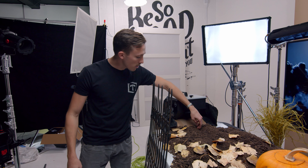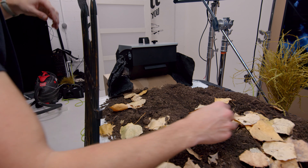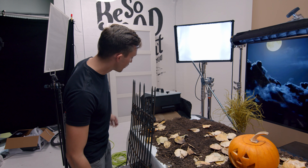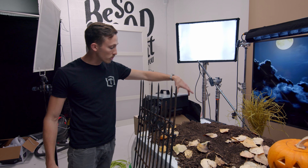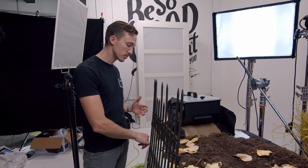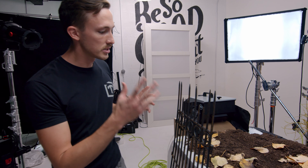We actually carved out a bit of a trench here, which helped the fog move into the scene the way that we wanted. We also used some foil and cardboard to help direct the fog, just because when we first started running it, it was flowing over the side of the table. So that's kind of how that setup worked.